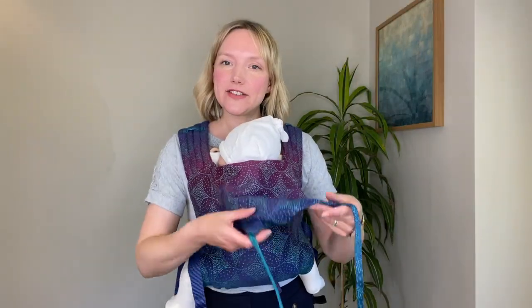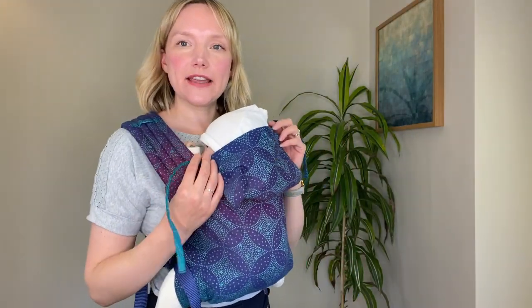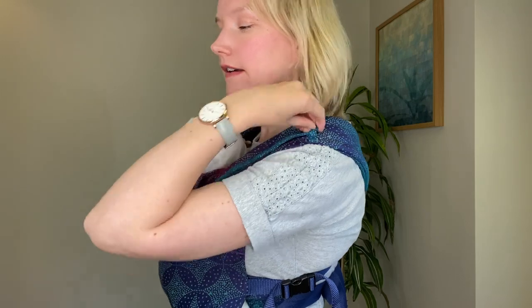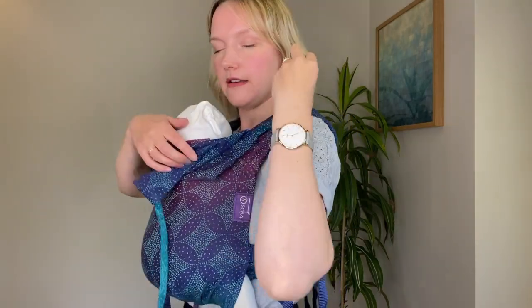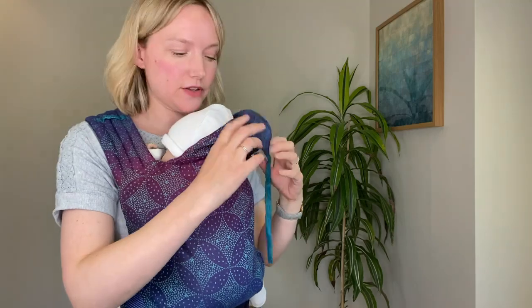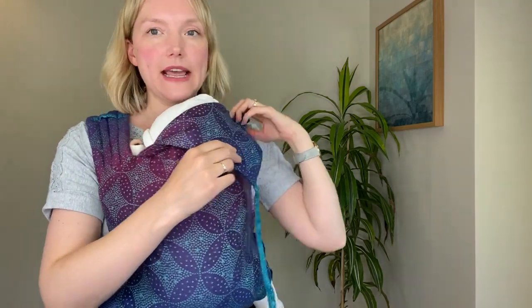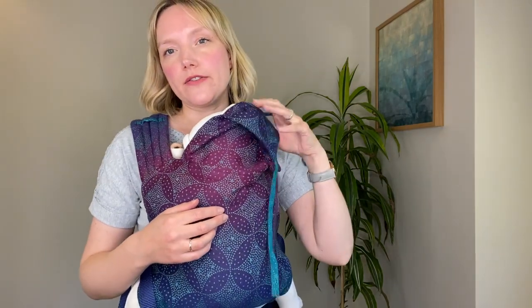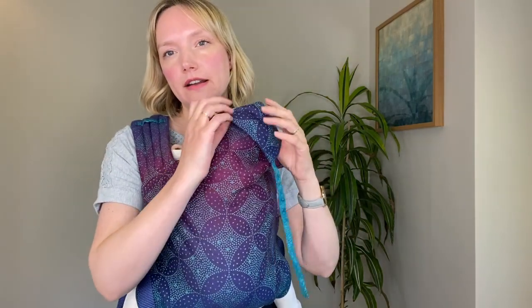We have the attached hood here as well, so if you wish you can use the hood and it just ties up over the shoulder here. We recommend just using one side of the hood at any one time, and that will give your little one a little bit of extra head support should they fall asleep, or if you're looking for a little bit of shade and sun cover, or indeed warmth.